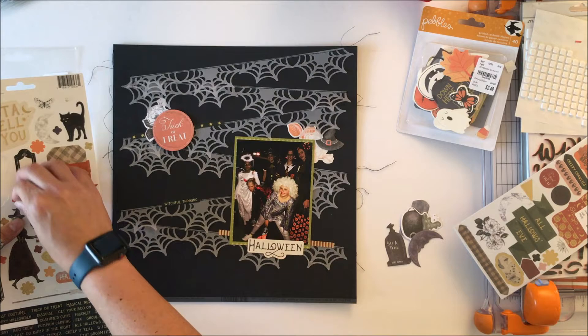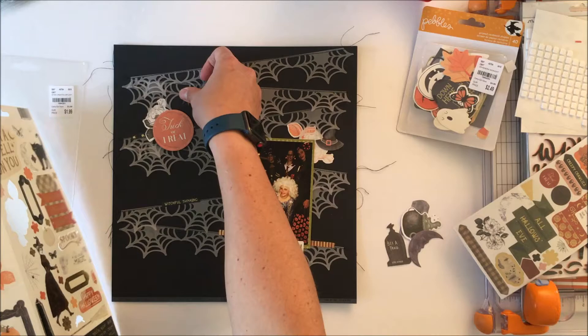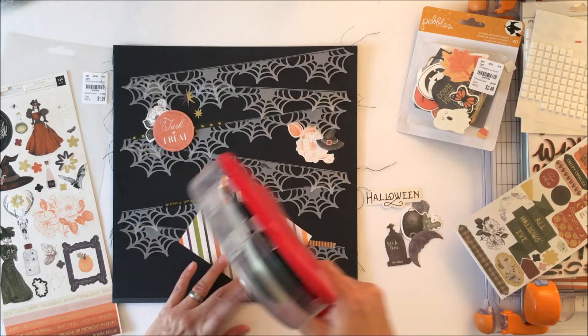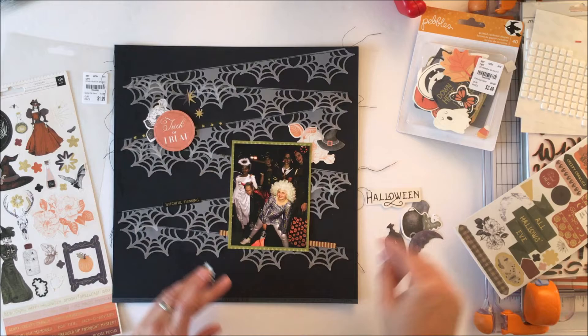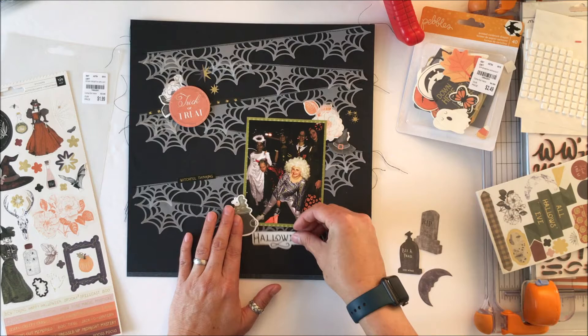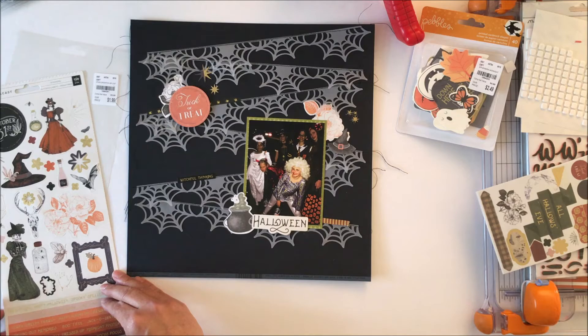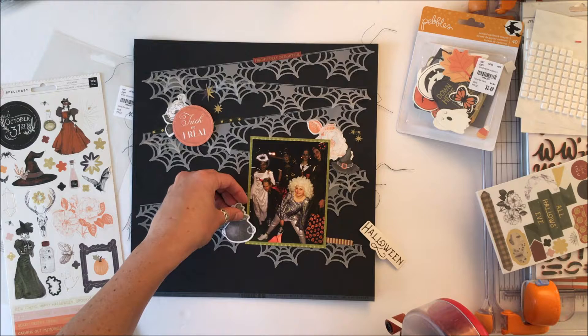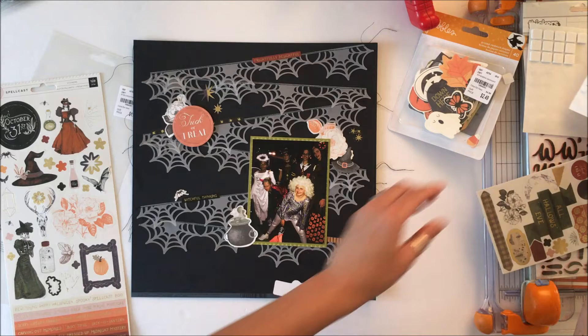I was messing around with the Halloween ephemera piece — there were a couple of pieces that say Happy Halloween and I was trying to figure out a way to get 'happy' with the 'Halloween,' but I didn't like the way it looked so I just kept on my way. I've taken a couple of pieces of washi tape to surround that trick-or-treat circle as well as the picture. I also used some word phrases — frightfully delightful, witchful thinking, and all dressed up — and I'm going to put them along the lines of those webs.